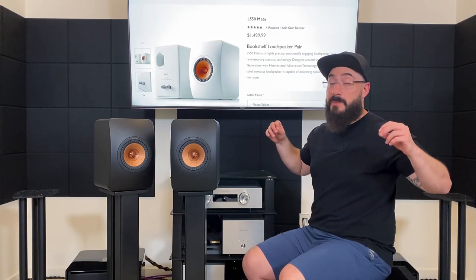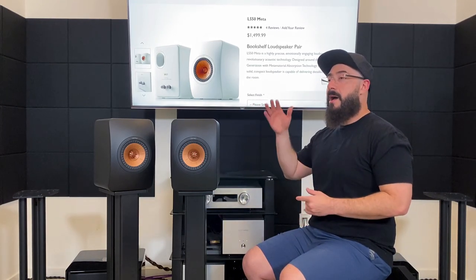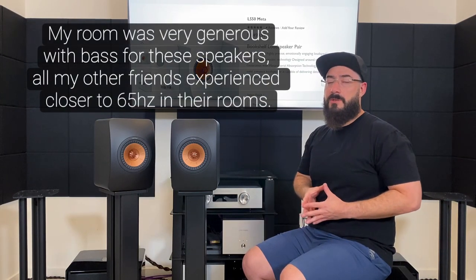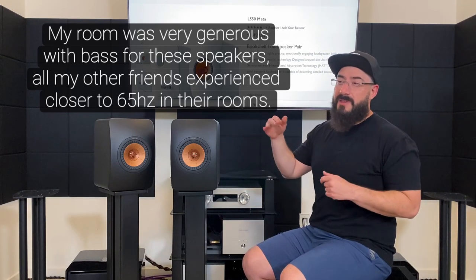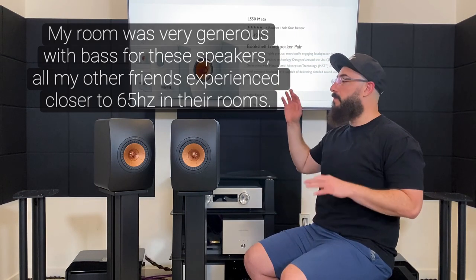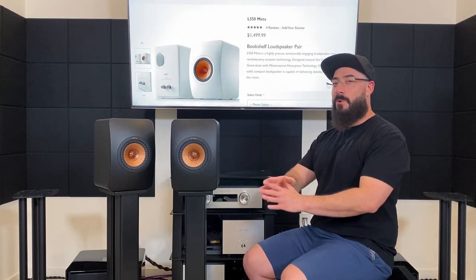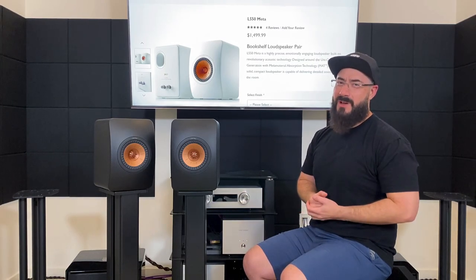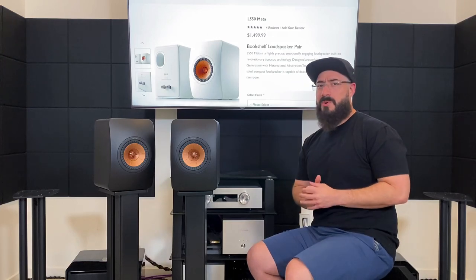Overall bass quantity on the speaker is fairly high — that took me by surprise. I was getting fairly good extension down to about 55 Hz, which is probably a little generous in this room, but that's what I was experiencing. After that they did kind of fall off a cliff, but from about 55 Hz on up, these things sounded so full. If only the sense of scale was as large to match, that would have been awesome.